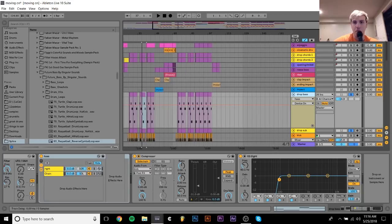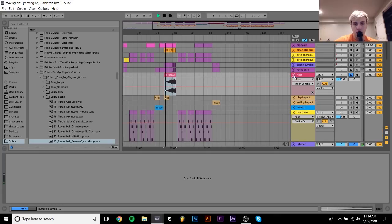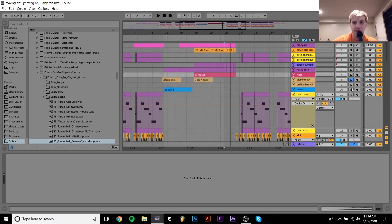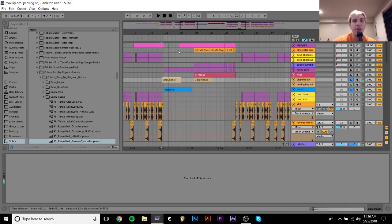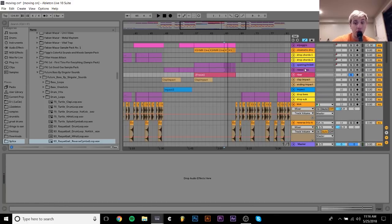There are some effects in here that are pretty simple, like this riser that I made. It's just a pretty simple riser. I have a few transition effects — nothing too crazy, just a few samples. I did make this riser on my own, though it's pretty simple — it's just a saw wave with some effects and a little bit of pitch automation.